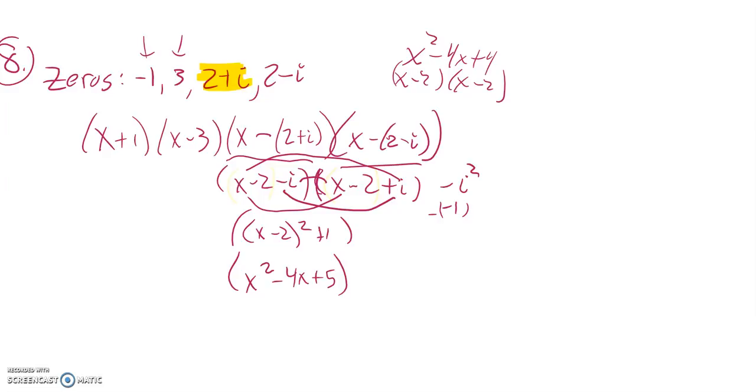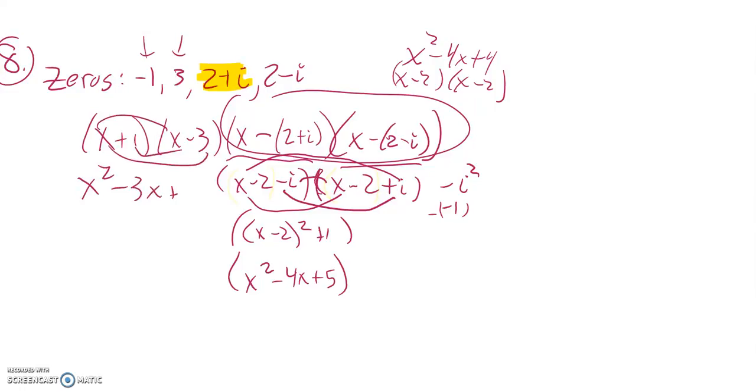Now I still have to multiply that result by the other factors. So let me first multiply x plus one and x minus three. x times x is x squared, x times negative three, x times one, and one times negative three. Combining like terms gives me x squared minus two x minus three.